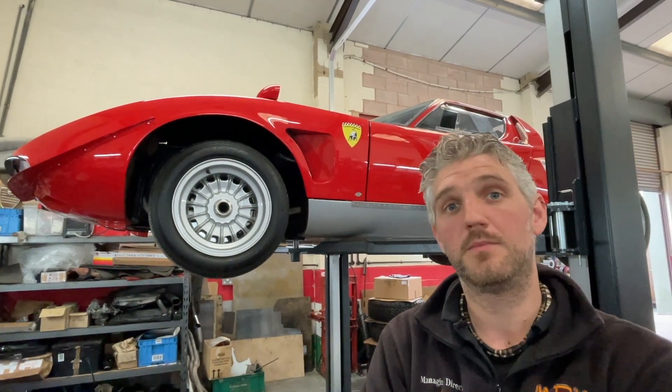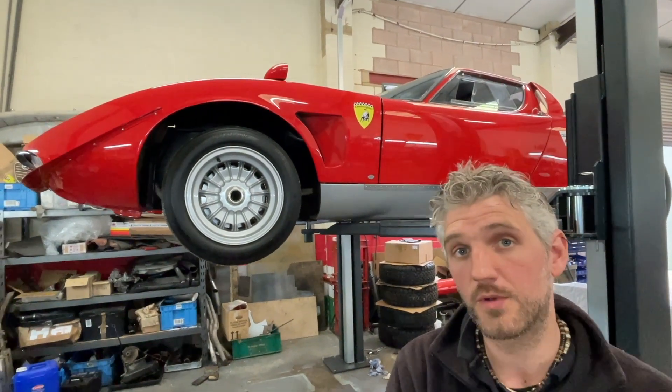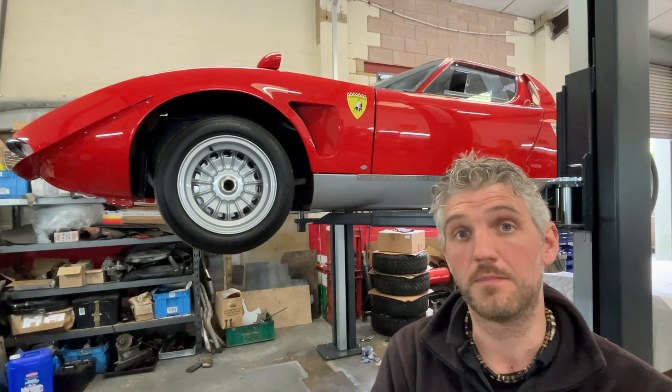What we have here is a Lamborghini Miura Jota. It's coming to J-Works today to have some maintenance work and some correction work based on more images that have been supplied from Imperiod.